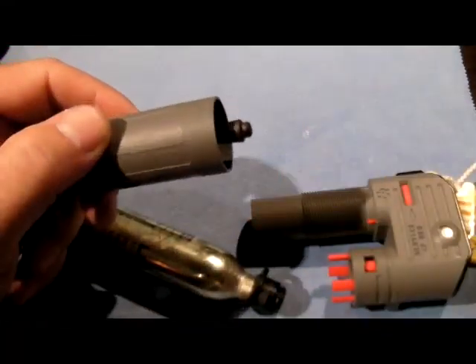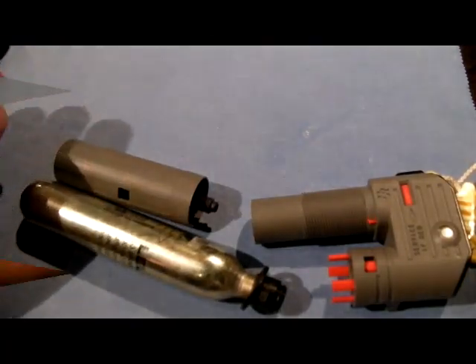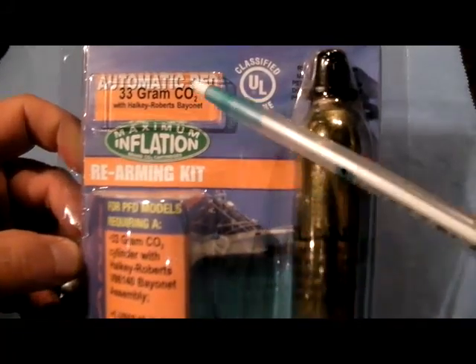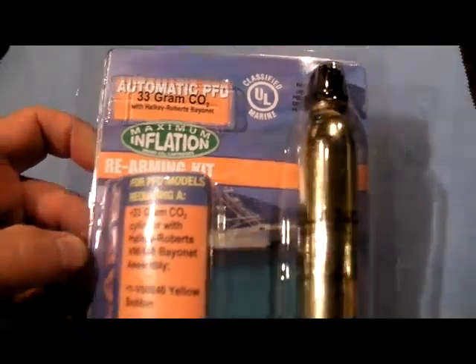The first thing we're going to do is take out the water sensing element and toss that away. Next, we're going to take a look at the rearming kit. This is the Maximum Inflation Rearming Kit — this happens to be a 33-gram with the bayonet, and it reiterates that information on the front of the package.